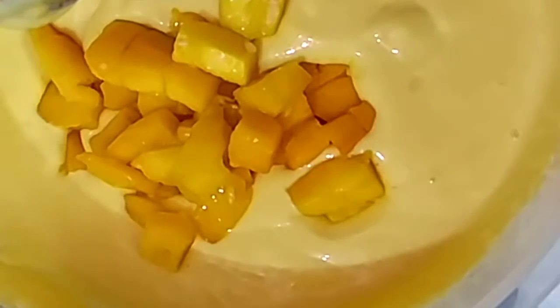And mix it in. It is a store-bought aam papad that I use here.